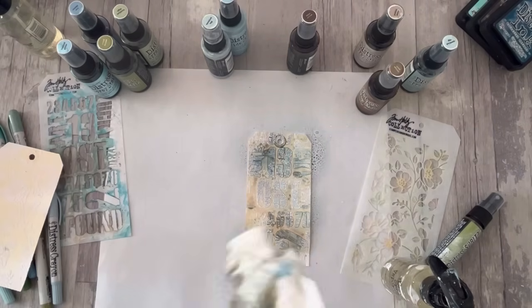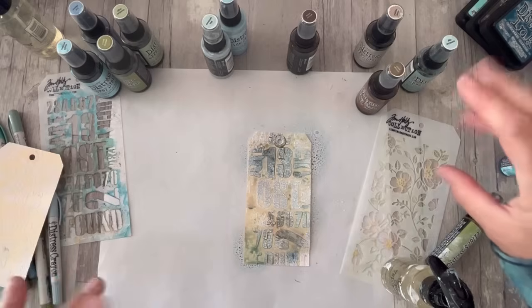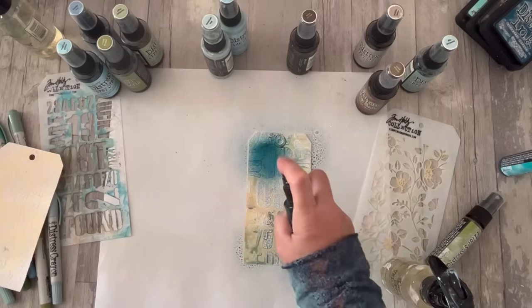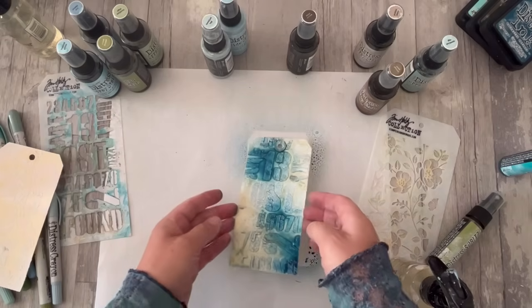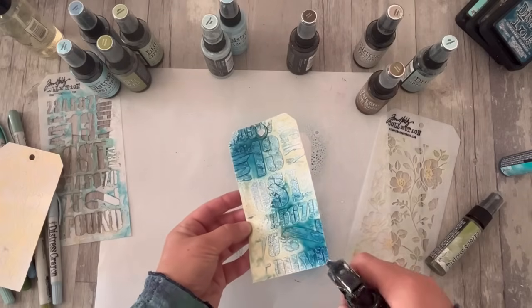I think we might want to put maybe a little spritz of a new distress spritz in there as well — this is the peacock feathers. So this is going to give us a little hint of shimmer, but why not? A little hint of shimmer going onto there. And then I think I want maybe a little bit of broken china — let's put a spritz of that. See, that's got a nice presence to it, and it's mixing with what's already there, mixing with that shimmering spritz to give me something really quite tasty going on.